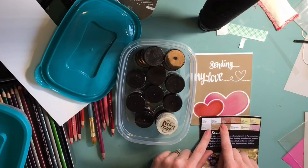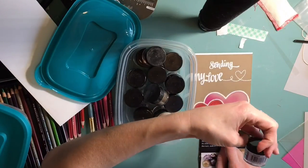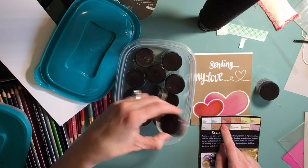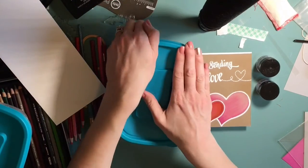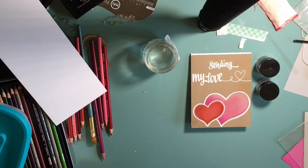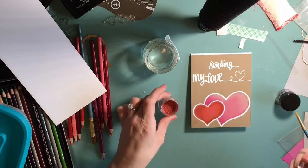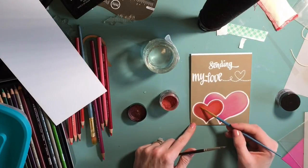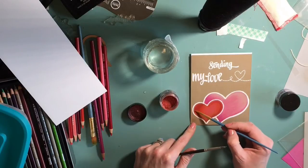I'm showing you here the different colors they have in the Pearl X - I'm trying to find something that matches the hearts, and then I'm going to fill those in. With Pearl X, you can get the paper just a tiny bit wet, or you can use Versamark. There are several different ways you can get the Pearl X to adhere. So I'm just painting mine on, which is one way to do it.